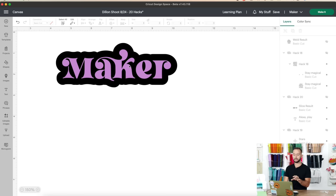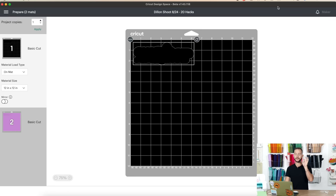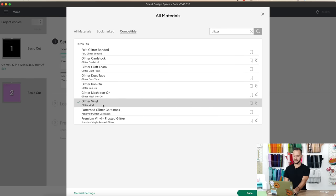Back on the canvas, delete out the maker text or leave it, then press Make It — it will place that offset in the top left corner right where we need it. Press Continue, connect to your machine. For the setting, we recommend glitter vinyl, because it gives a thicker, deeper pressure to cut through the backer and transfer tape together. Browse all materials, select glitter vinyl, press done, load in, and cut.